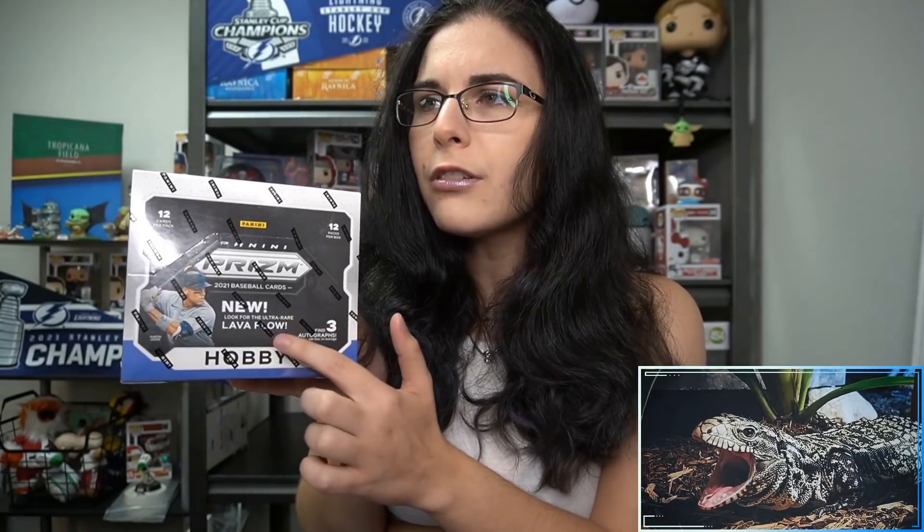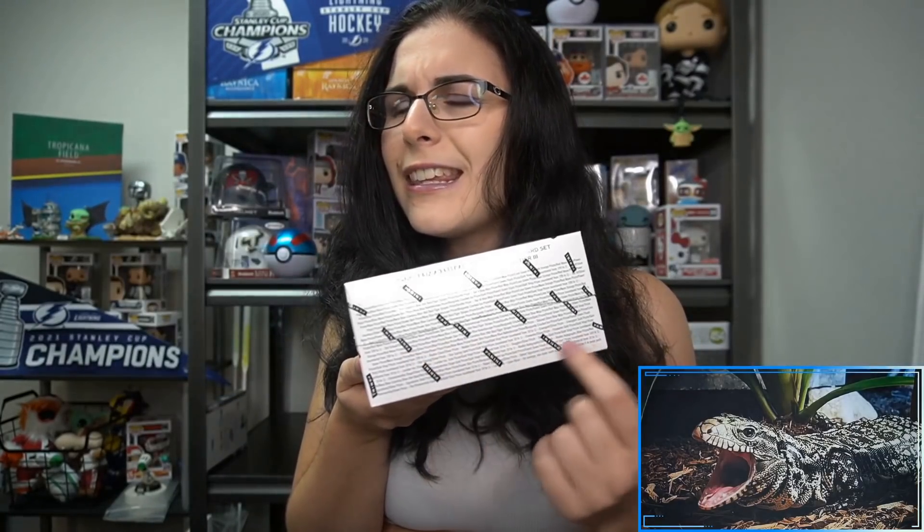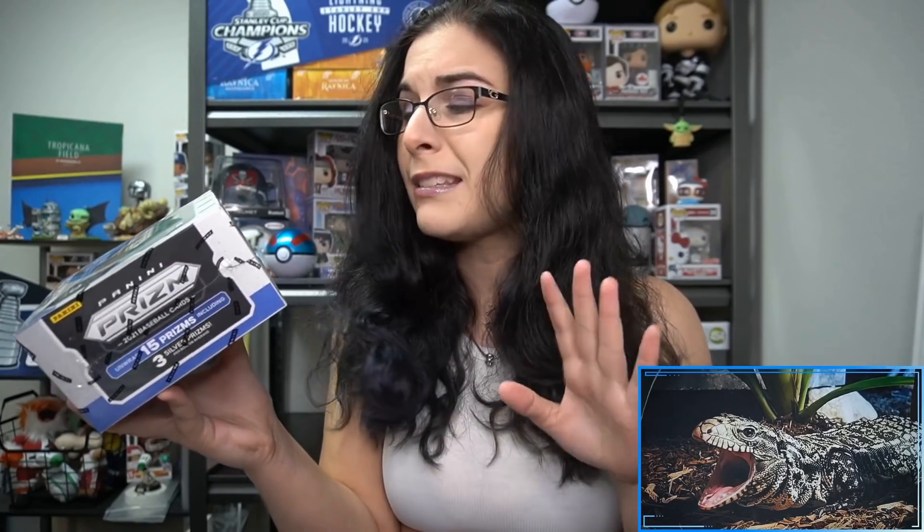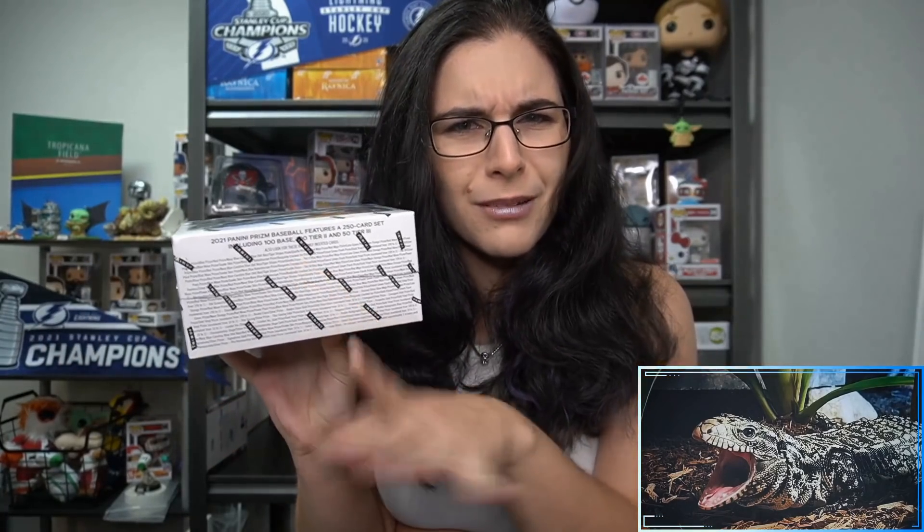Like other Panini Prizm products, there are 12 packs per box with 12 cards per pack. Three autographs are what we're searching for here in Prizm Baseball, and there's also a new Lava Flow insert. On the back of the box it describes all the different types of prisms you can find. One I'd really like to find — that I don't think I've ever seen before — is a Giraffe Prism. We've seen tiger stripes and zebra stripes, but never a Giraffe Prism.